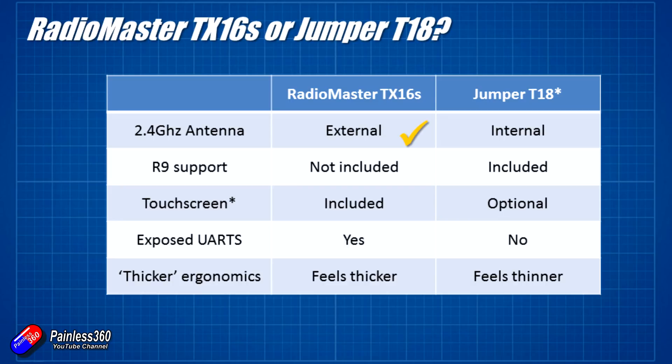In terms of R9M support, if I was a big R9M fan or hadn't tried long range and was interested in giving it a go, then the tick might be in the Jumper side of this list. However, I am a Crossfire pilot - I love Crossfire. I am only interested in making sure that Crossfire is supported at full speed with CRSF in the JR module bay, and both of them have that ability. So the fact that R9M support isn't included out of the box in the RadioMaster - I don't actually care about that.